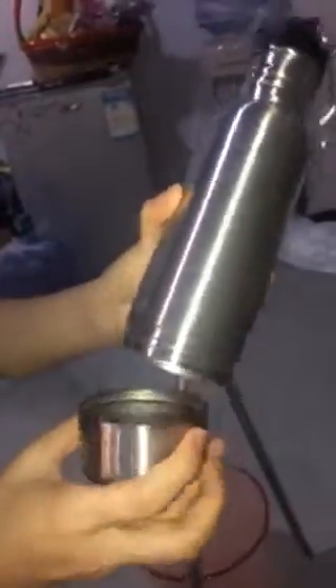The most special thing is the bottom. We can screw it on and off, and the inside has a needle print. It can keep the beverage bottle cold longer. The bottom also has a needle print.